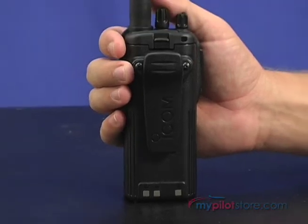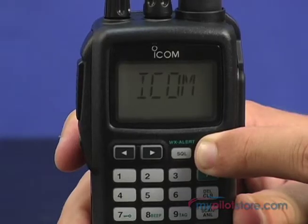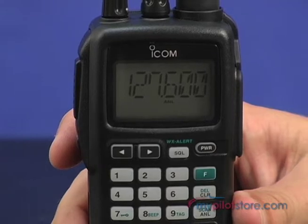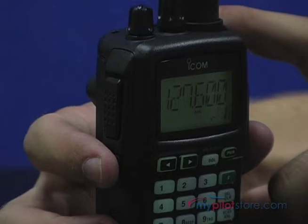Simple one-handed operation is the most essential feature of the ICOM IC-A6. The well-labeled large keypad provides user-friendly operation. The large display shows both letters and numbers and is easy to see, making for fast frequency recognition. The display is backlit and so is the keypad.